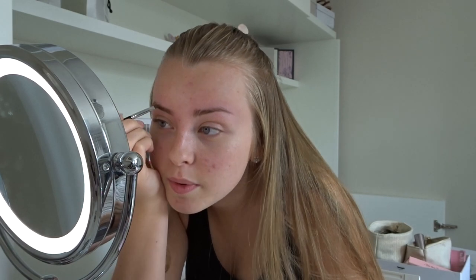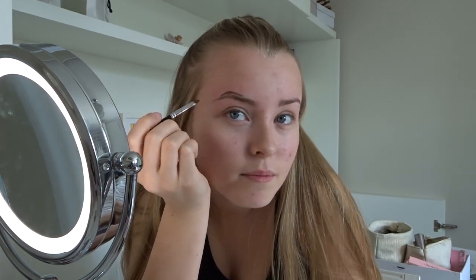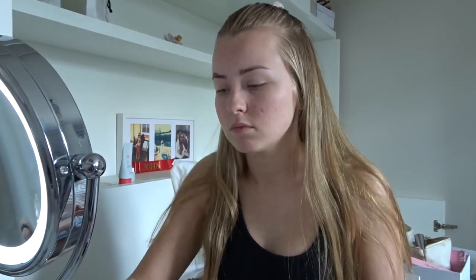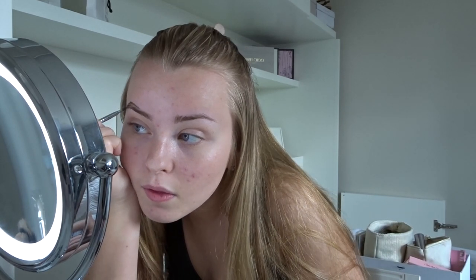I haven't had my eyebrows done in a while but I've generally got a bit of a natural shape which I'm so thankful for. I literally just dip it in and go around outlining my eyebrow. I'm not a professional artist or anything - I literally just do my makeup because I want to. The mirror I'm using is the Daniella Creations one - it's freestanding, you plug it in and it lights up perfectly.